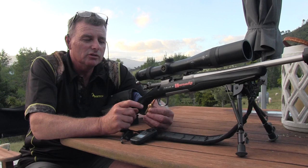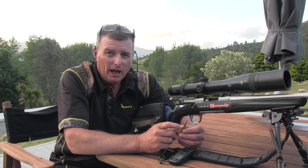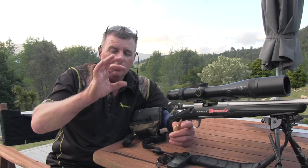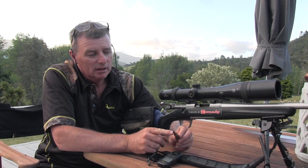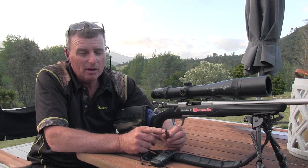The bullets - we're reloading our own because we found the difference in accuracy between handloads and factory bullets was quite considerable. With our loads we end up with a group probably about this size at 300 meters, whereas with factory loads there'd be flyers every now and then - one that was way outside.